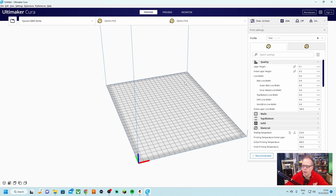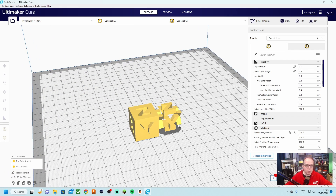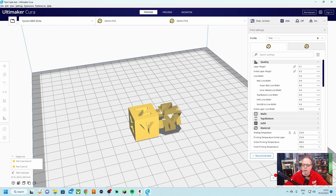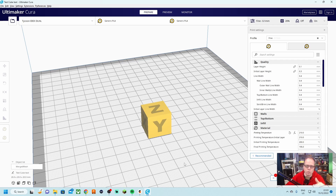For this part I'm using Ultimaker Cura. We import both the test cube and test cube multi-color files, selecting both and pressing open. Both appear on the build plate. We select the first one and assign it extruder one with PLA. The other one we select and assign a different color for multi-color printing. Once both are assigned, we select them both, click 'Merge Models', and there you have it — ready to slice.